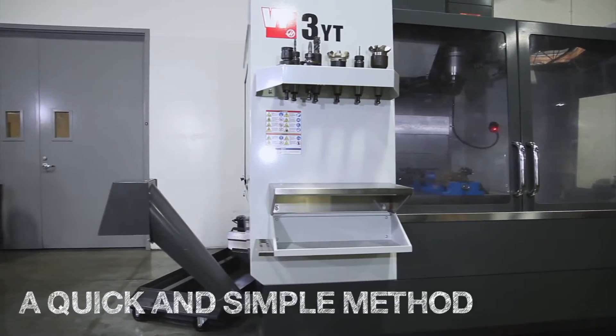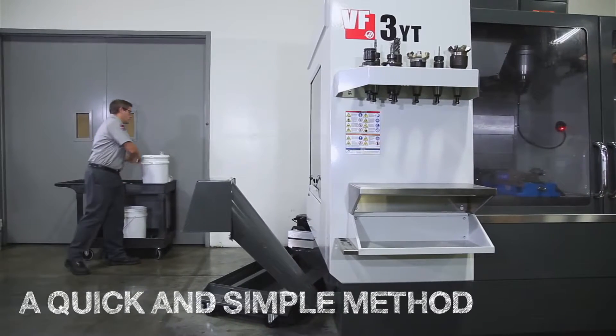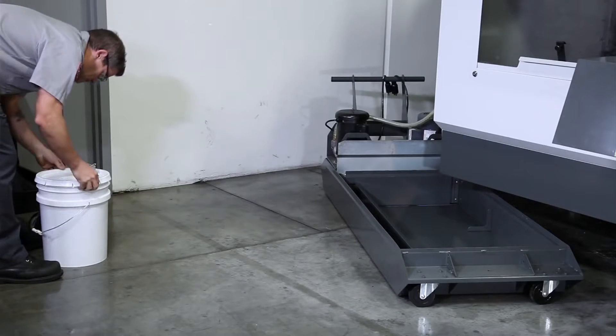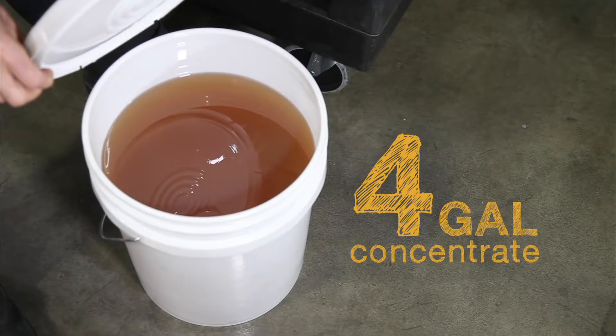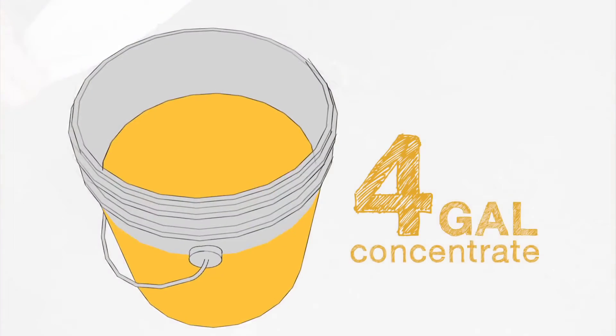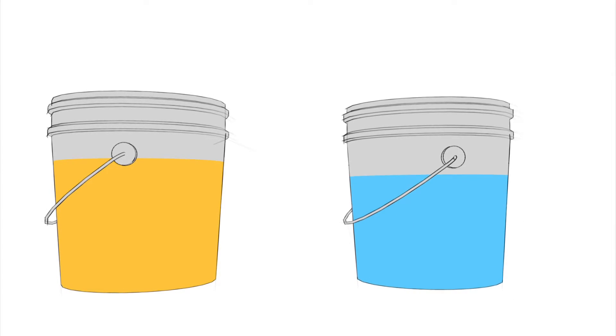Let's look at a quick and simple method to mix your coolant. We'll be filling the tank on this VF3YT. For the Haas 55-gallon tank, you will need 4 gallons of concentrate to put your coolant in the middle of that 6 to 10 percent range. We need to mix these 4 gallons of concentrate with water before adding them to the tank.